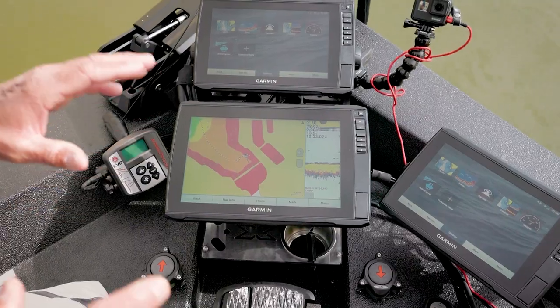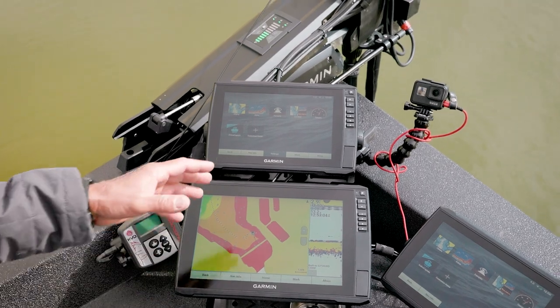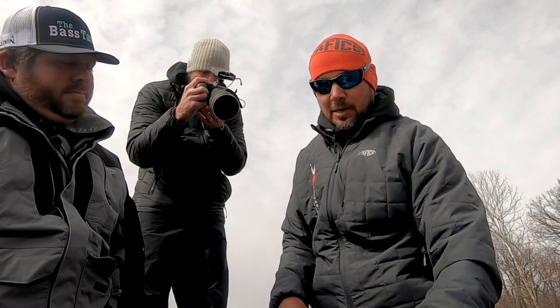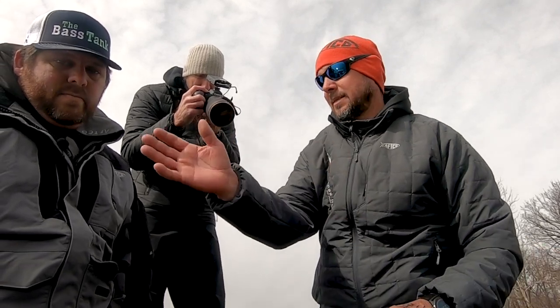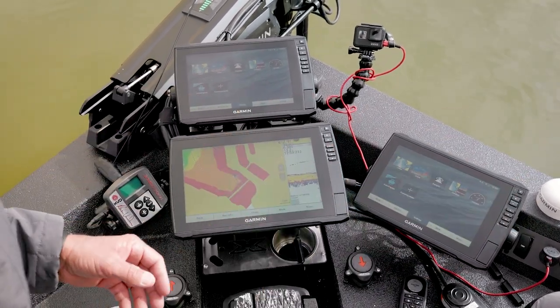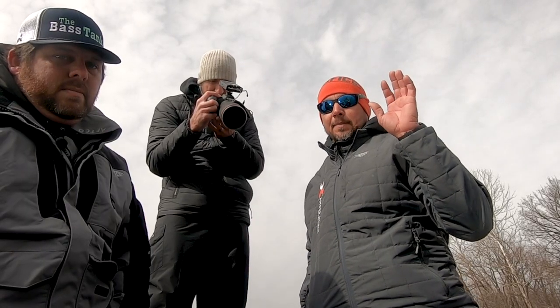First time ever, I'm going to run two LiveScope transducers. The reason I'm doing this is because I can hunt with two, but also when I'm in anchor lock, I can use an independent LiveScope transducer to hunt. The independent is not attached to the shaft, so I can hunt them down while I'm in anchor lock.